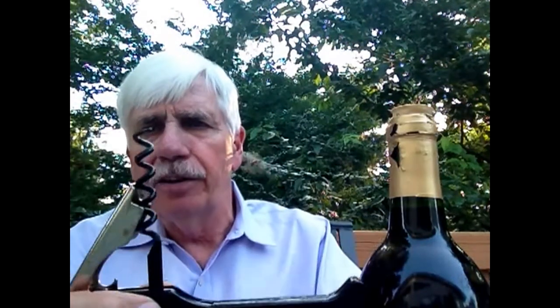Typically, I use a corkscrew like this. It's known as a waiter's corkscrew. It's really a great device if you know how to use it — it takes a little bit of practice. Sometimes you also make a mistake: you put the corkscrew in the wrong part of the cork, and then you've got a problem.